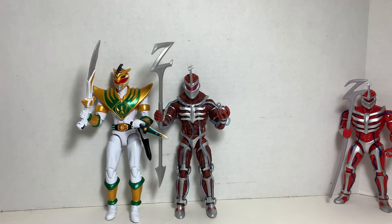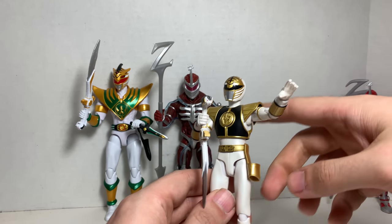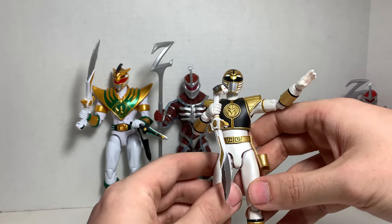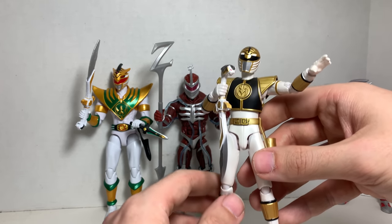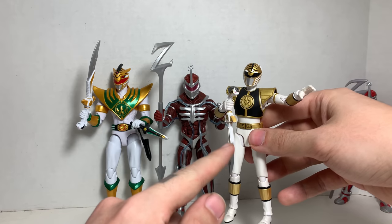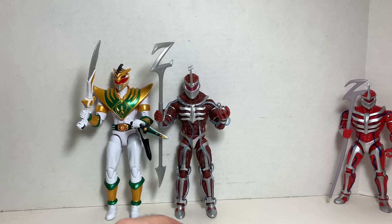If you collect Marvel Legends and you love Power Rangers, this is the line for you. I love the Figuarts — those were my favorite Power Ranger figures, but especially because of the scale relative to other things I collect, I might switch. It's really hard. I love the Figuarts, but if I can get the full Power Ranger team in the Lightning Collection, I don't know. If these were just a little bit taller they'd be perfect. But wow, I'm really impressed with the Lightning Collection, you guys.